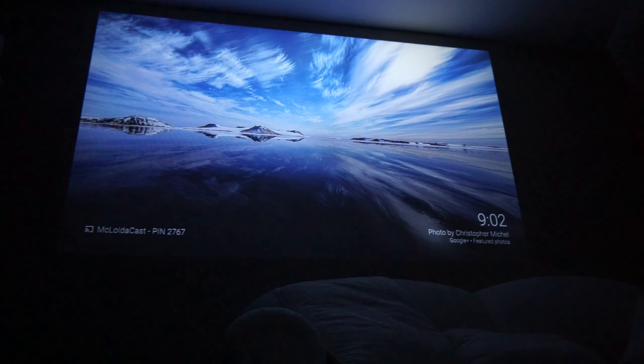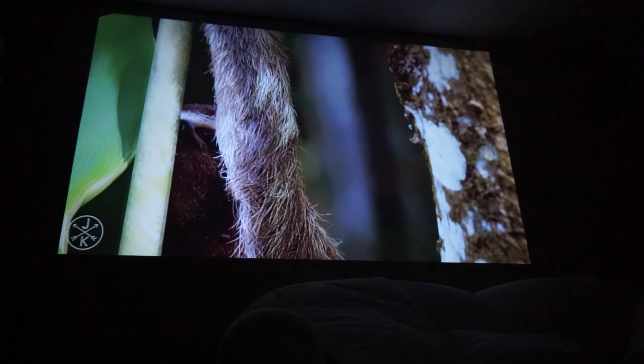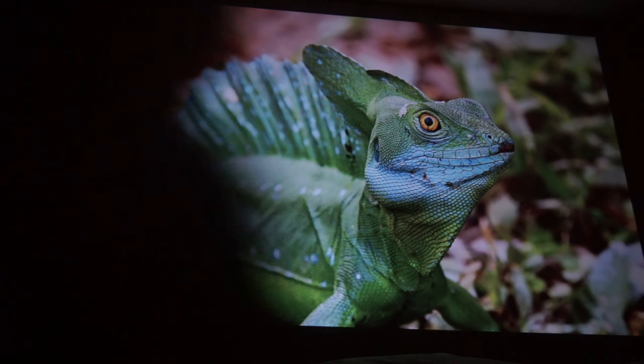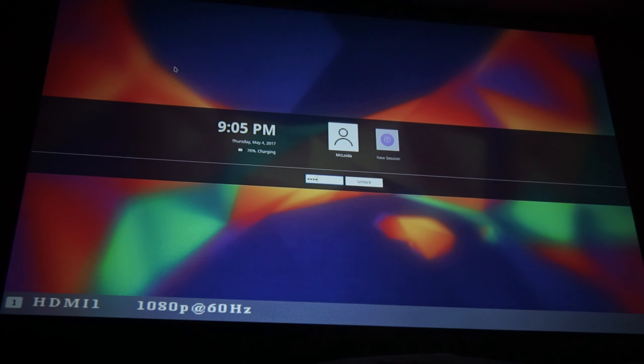Overall, at a thousand lumens, it's pretty bright if you just draw the curtains, and it especially works well if you're watching something at night. I think it's a great projector for the home, I really like having it. It's nice that it projects very large on my wall — it's kind of like having a movie theater in my home.